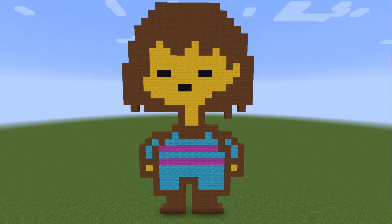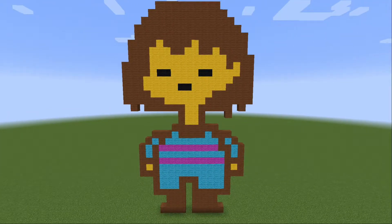What is going on, everyone? Welcome to another Minecraft video. Today, I'm going to be doing a tutorial on how to make Frisk from Undertale.